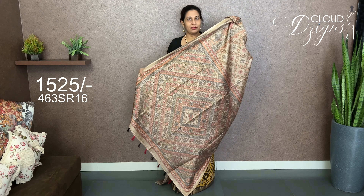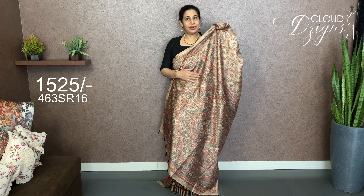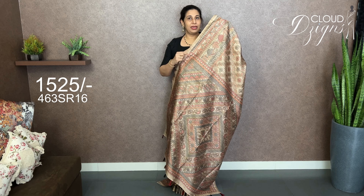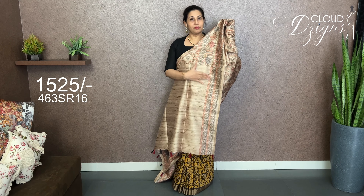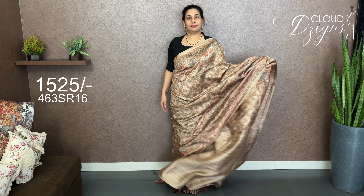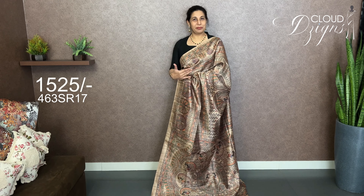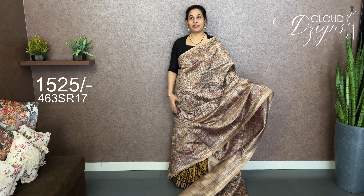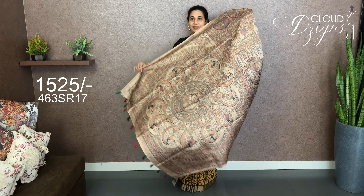It is a soft material — not a stiff material, not a tight material. It is a hand-wash fabric. There is a plain blouse with a border. In this video, we have a small pattern — a design and a different pattern. There is a small pattern; the entire body is the same pattern. There are figure motifs with a lot of hand work on the body. The three sides are plain with a border.